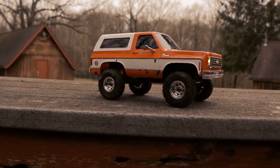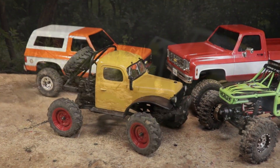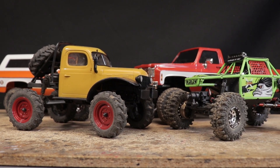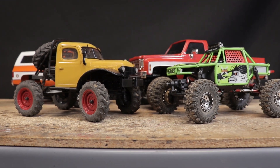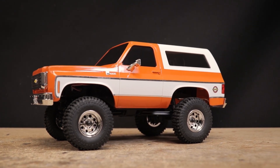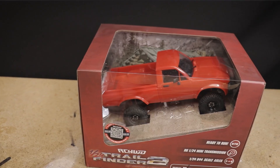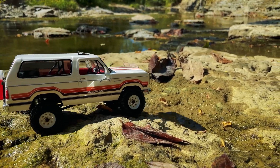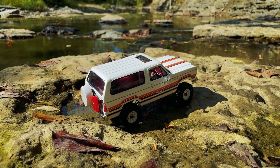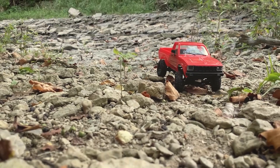For the die-hard scale enthusiasts though, many of these rigs might leave a bit to be desired. For example, the FMS FCX line combines some great looking and generally quite accurate hard bodies with a capable crawler chassis, though many of these bodies tend to be quite a bit larger than the advertised 1/24 scale, and certain elements like the larger wheel openings and portal axles seen on this K5 Blazer might turn off some hardcore scale enthusiasts. RC4WD's 1/24 scale Trail Finder 2 was probably the closest to being a true 1/24 scale representation in ready-to-run form, but unfortunately almost non-existent low speed modulation and a high initial price of about $170 US turned off a lot of hobbyists.